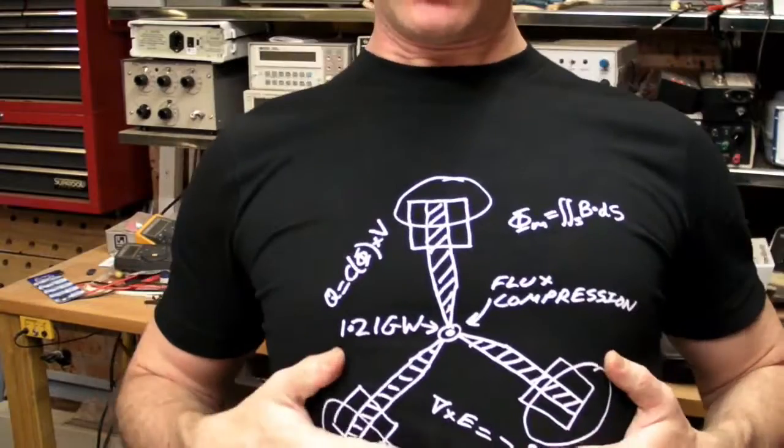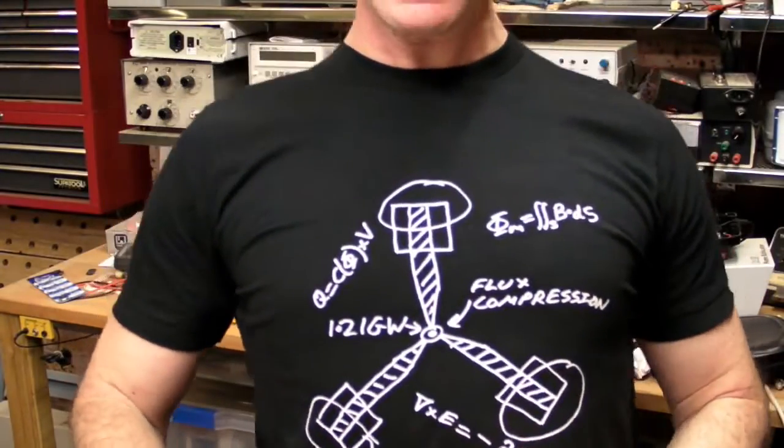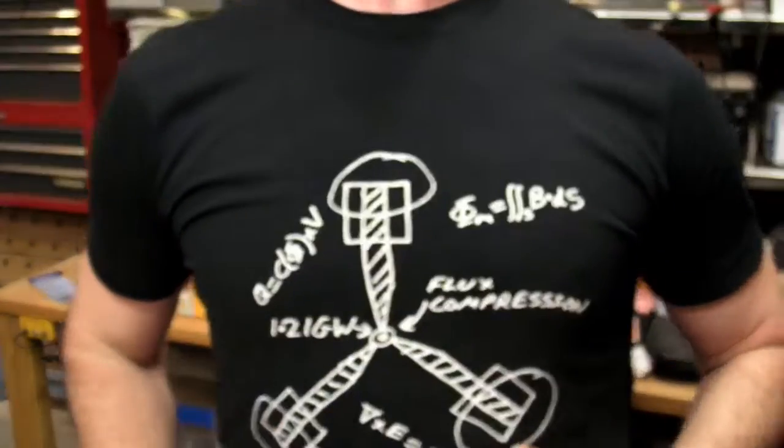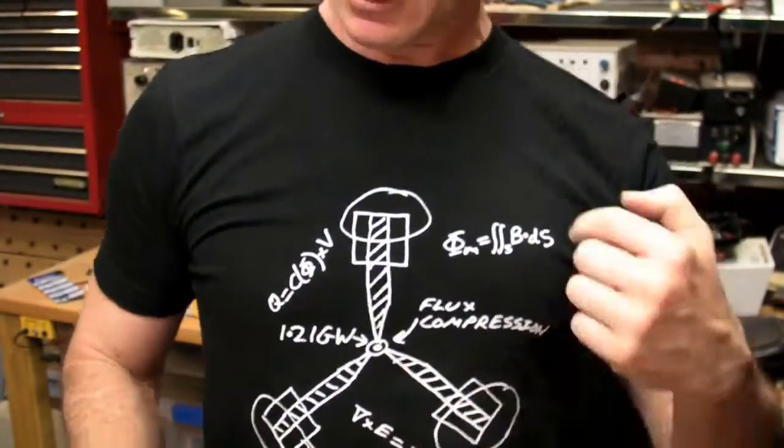And in case you're wondering about the t-shirt, this is my cool new EEVBlog merchandise — the Flux Capacitor. You've got to get yourself one of these. It's a top quality made-in-America apparel t-shirt. You won't get this anywhere else but the EEVBlog.